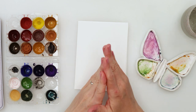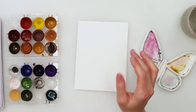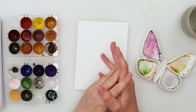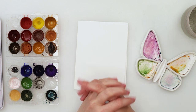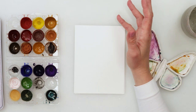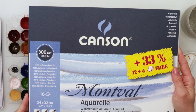Hey guys, welcome to my channel and to this video. Today we're going to do another cards — I see that you love when I do cards or bookmarks, so I decided to do a couple more of them. As practically always, I will be using this Canson Montwell watercolor paper.